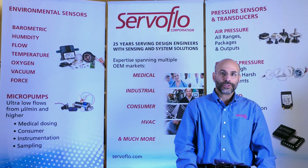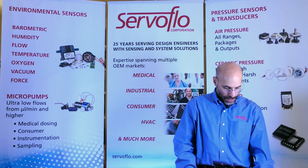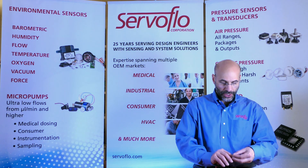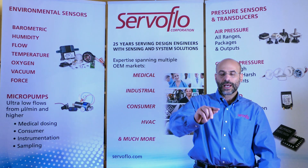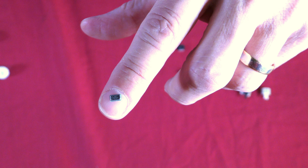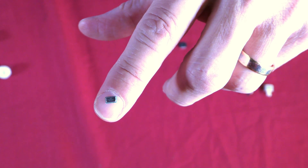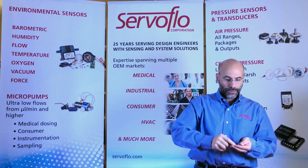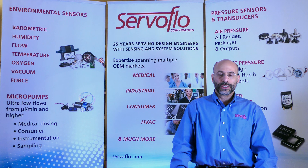For environmental sensors, we really have the smallest sensors on the market. I'm going to put this sensor on the back of my fingernail — it's tiny, but it measures barometric pressure, relative humidity, and temperature all in one sensor. We also have tiny sensors that measure barometric pressure and temperature, sometimes in combination.